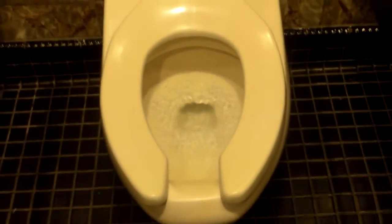The pan is full of water here. The pan is full of water.